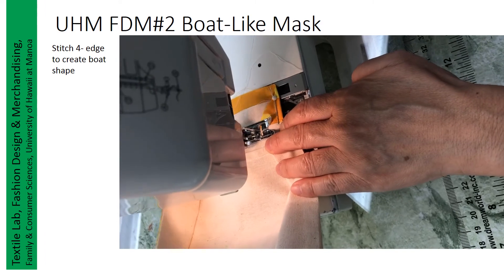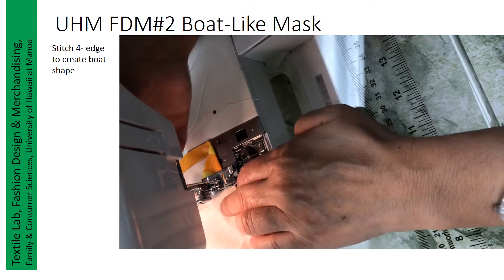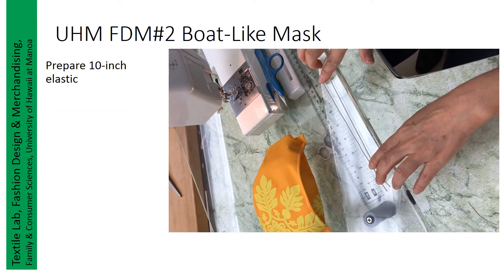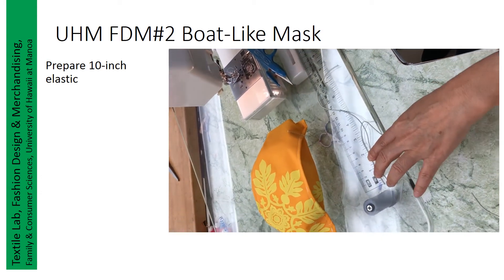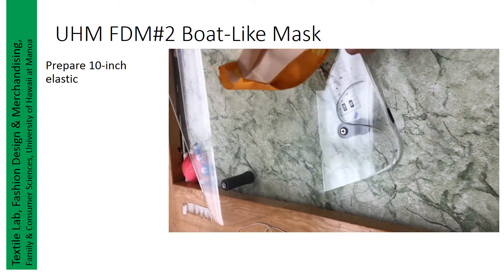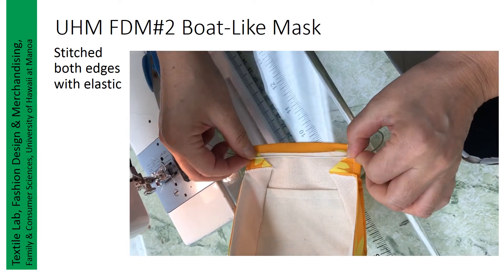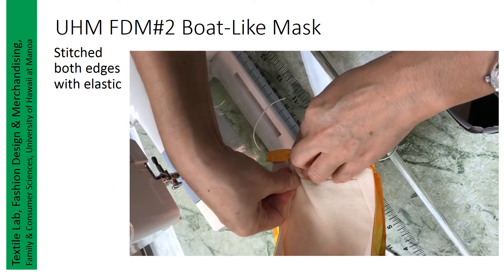Now we will start to stitch the other side. Two tiny elastics, ten inches long. We will paste them over here and fold half and stitch — three times. Now we will center the elastic, then fold the edge to cover it with a top stitch, and then we will top stitch. Almost finished.